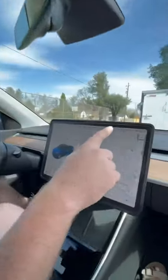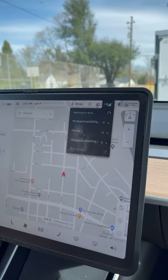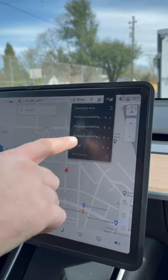If you want to connect your Tesla to Wi-Fi, just follow these three simple steps. First, click on the LTE symbol at the top of your screen — it's going to open up all the available Wi-Fi networks. If you see one that you recognize, click on it.